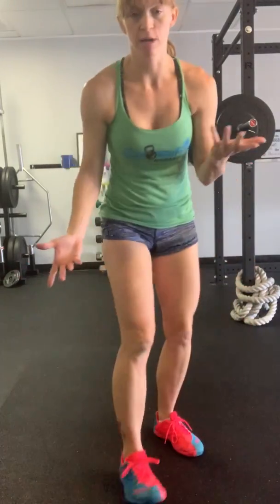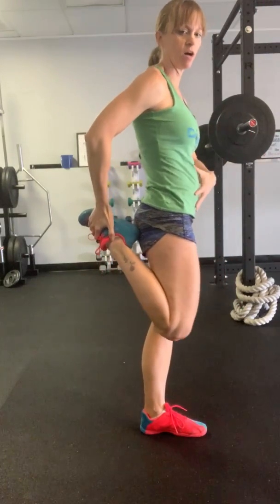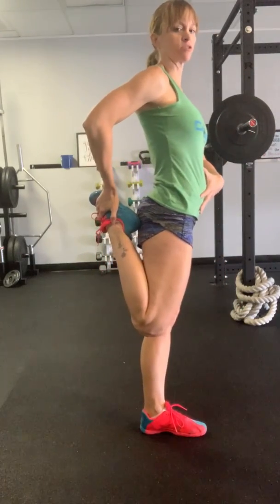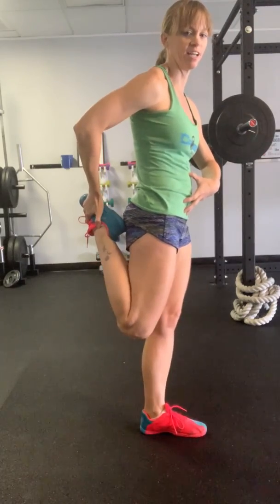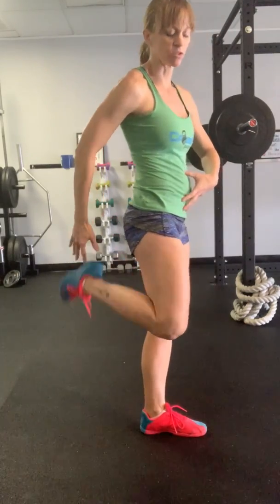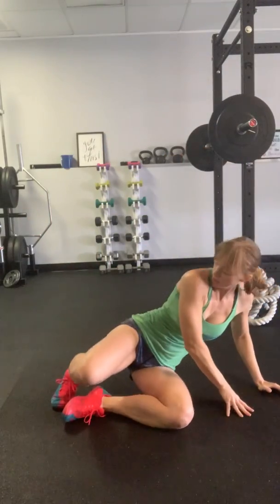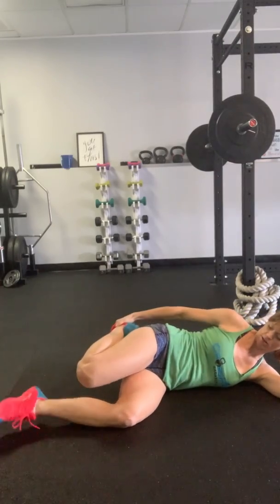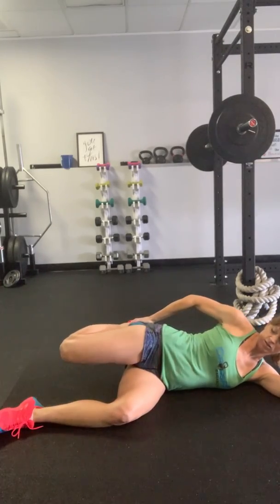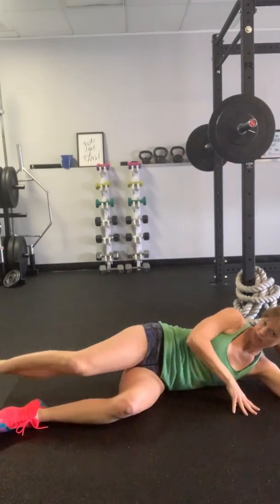Some of the traditional ones might be like the standing quad stretch where you're pulling back behind, but what tends to happen is people arch their back a lot with that. Even if you try to keep it nice and tight, most people still have a tendency to arch the back. The other one that I was often taught is lying down — same thing, people tend to arch the back a little bit too much.